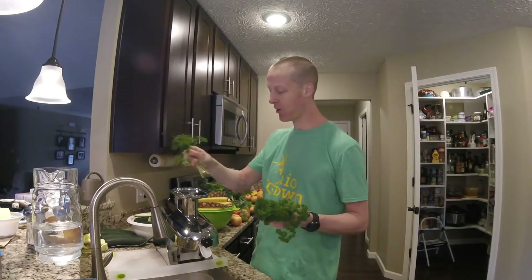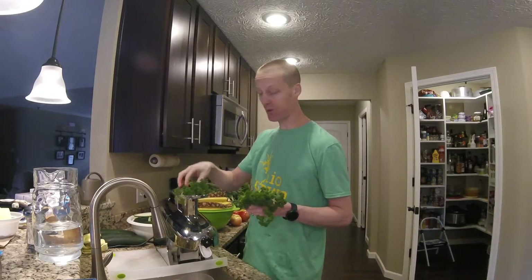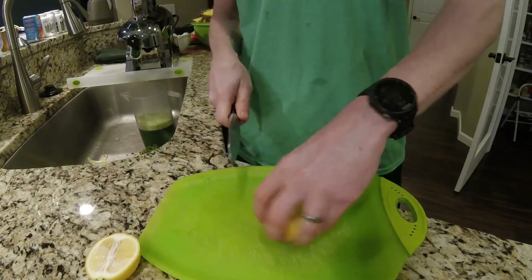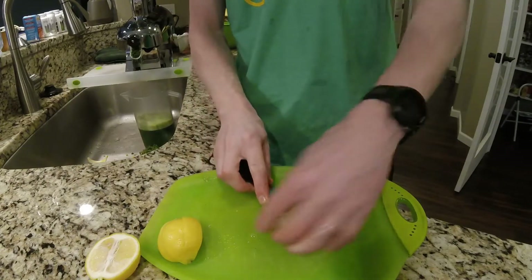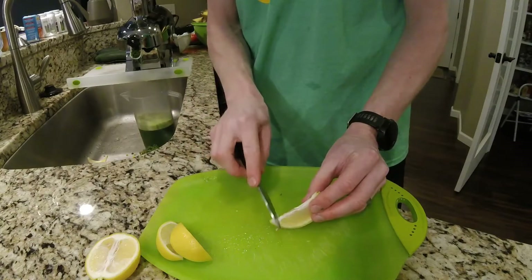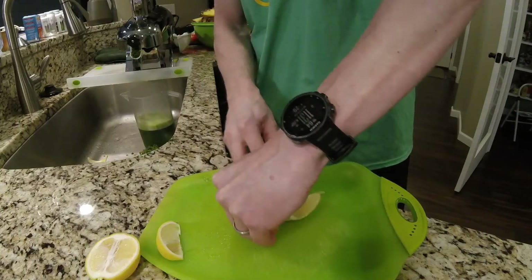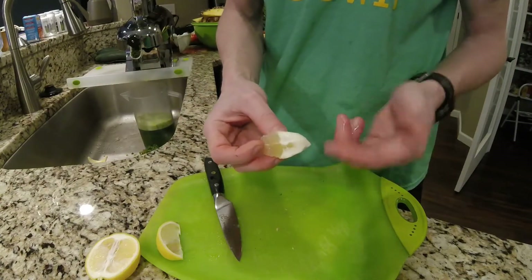Now we'll start out with a little bit of parsley. This thing loves parsley — it goes in so easy. Now it's time to cut a lemon. This is how I like to cut a lemon: I like flaying it almost like it's a fish. You don't want that skin in there. See how nice and clean that came? Just a tiny bit on there — that little bit won't hurt.